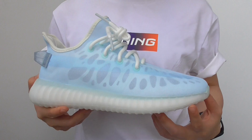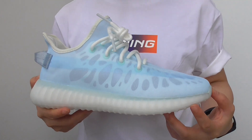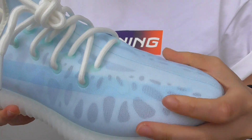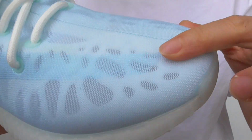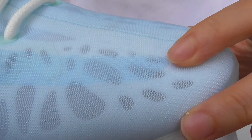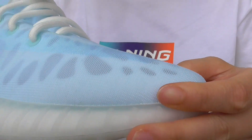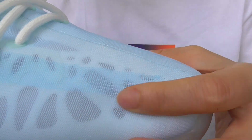The material on this collection is totally different from the previous EZ release. Because the whole upper, you can see it is more comfortable, especially in the summer days. The material is not heavy at all — it is pretty thin and breathable.